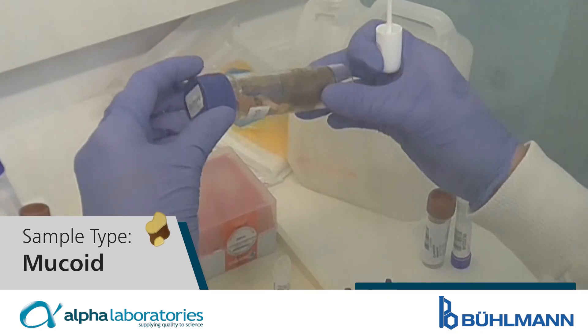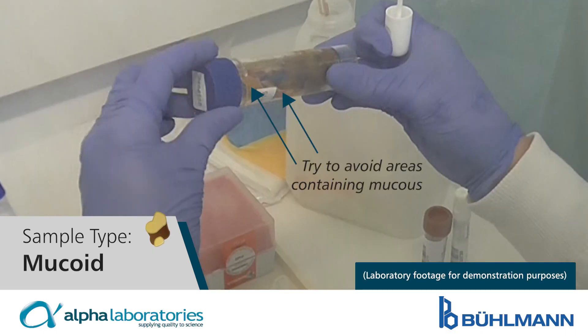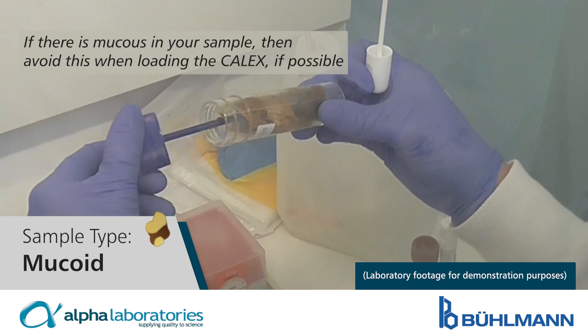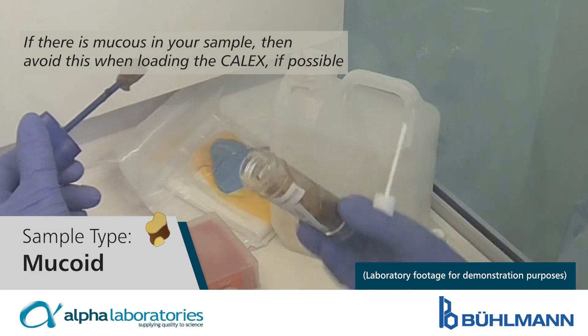Mucoid. Try to avoid areas containing mucus. If there is mucus in your sample, then avoid this when loading the Calix if possible.